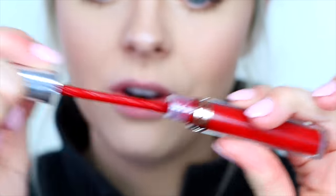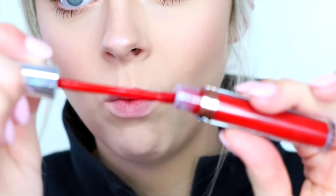I'm going to go in with the liquid lipstick. Today I'm using the Anastasia Beverly Hills liquid lipstick in the color Sarafine — it's a very dark red. I wanted to use a dark color today so you guys can really see what I'm doing. What I like to do first is take the applicator out and wipe off the excess.